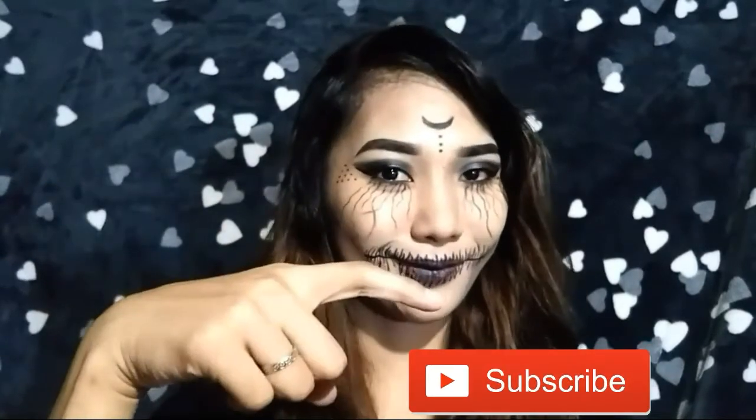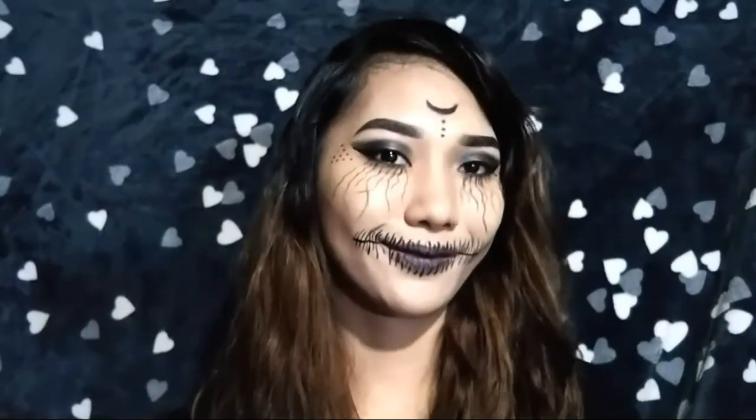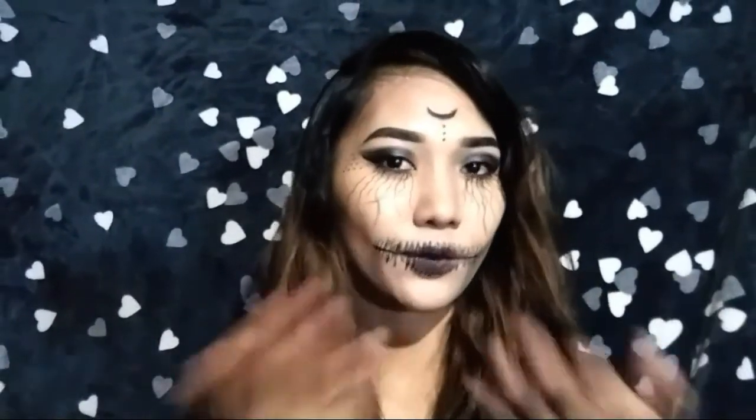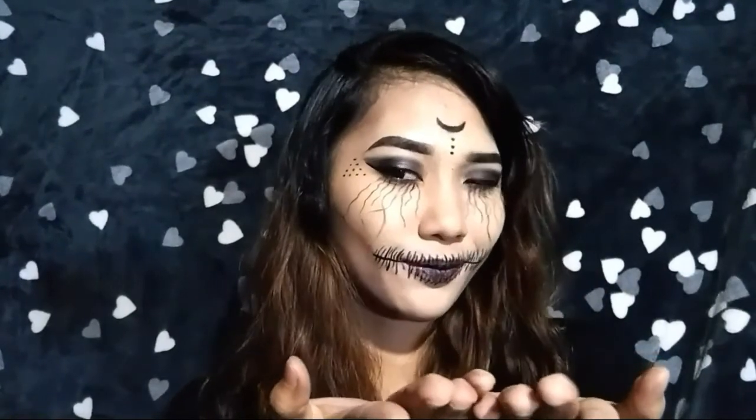If you enjoyed and nagustahan mo tong video ko, don't forget to like and subscribe. I'm going to upload my next video on the other day — first time ko yun mag-vlog, kaya abangan niyo! So that's all for this video, thank you for watching. See you in my next videos, bye bye!